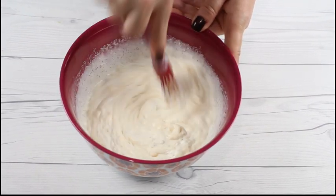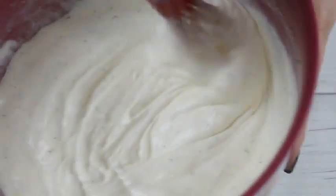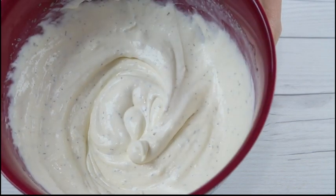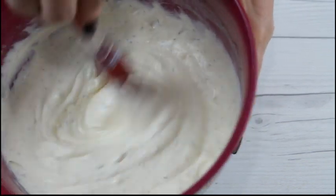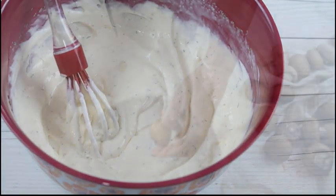The garlic sauce is so incredibly delicious and goes totally well with anything fried. It's a great addition to baked potatoes too. It's so yummy — so even if you don't like mushrooms, you have to try this garlic sauce.